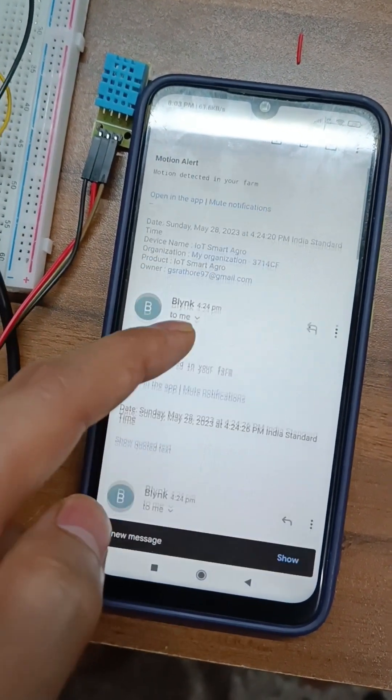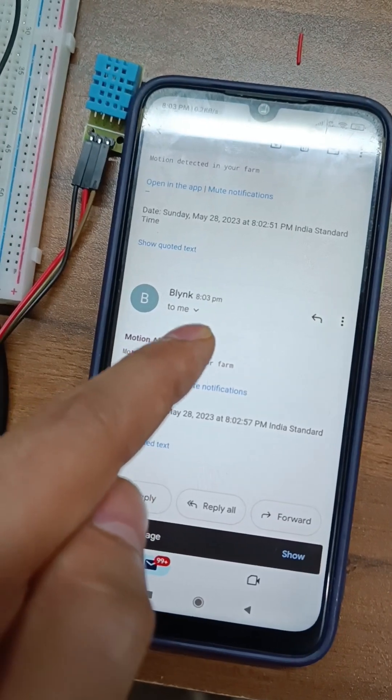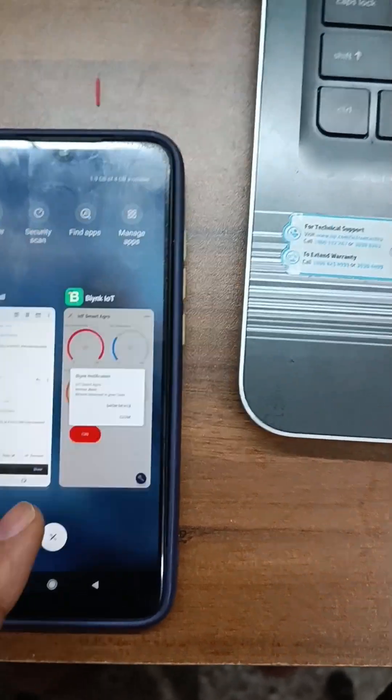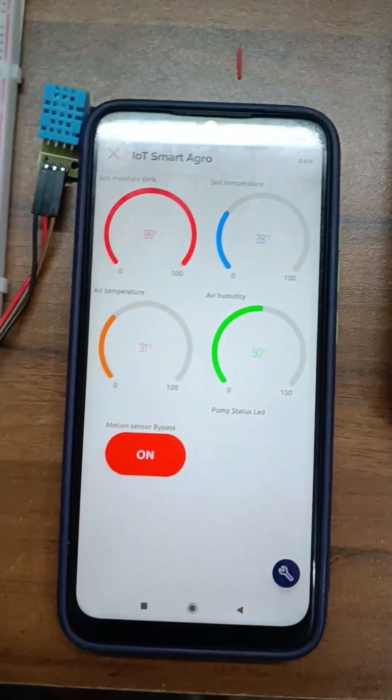This is the email notification — now this is the latest one. Let's close it and see the demo again.